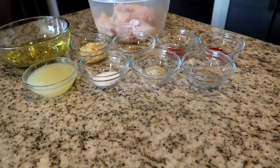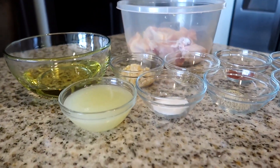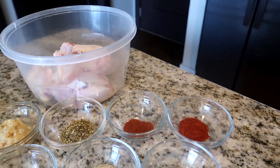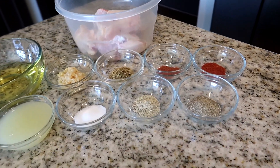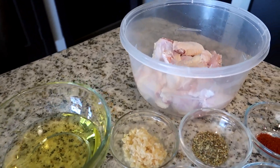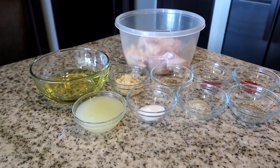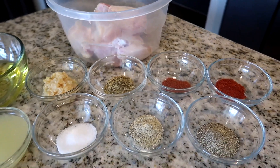I've already measured out our ingredients and cut and cleaned our chicken. We have three-fourths cups of olive oil, two lemons juiced, six teaspoons of minced garlic, one tablespoon of dried oregano, two teaspoons of black pepper, two teaspoons of salt, one teaspoon of smoked paprika, and one teaspoon of cayenne pepper — this is optional, you don't have to use it. And one teaspoon of Greek seasoning.